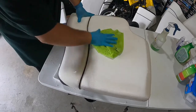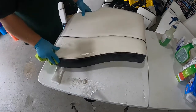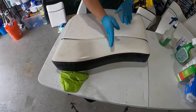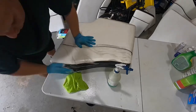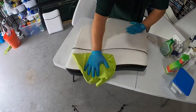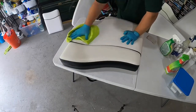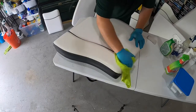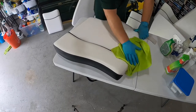You'll see the difference up here between the done section and the not-yet-done section. This part from here on has been done, and this part is still untreated. I don't know how much you can tell the difference between what it was and what it is right now, but I can tell you that right now it's clean.